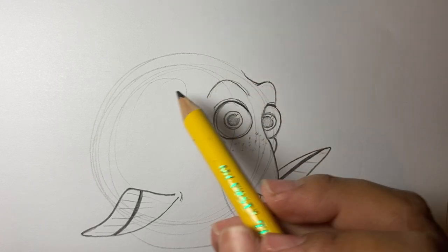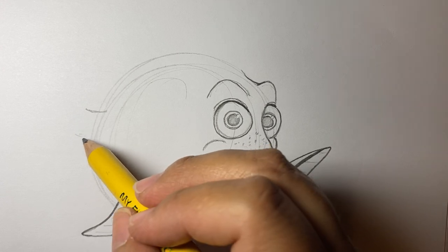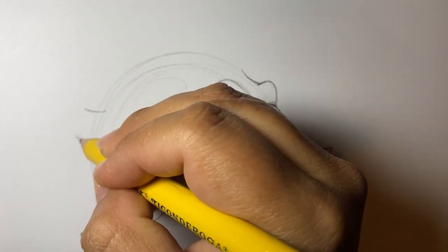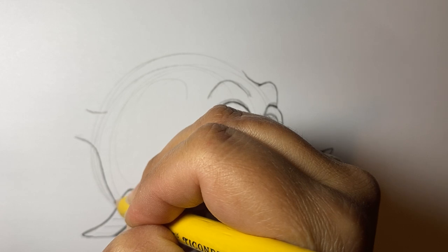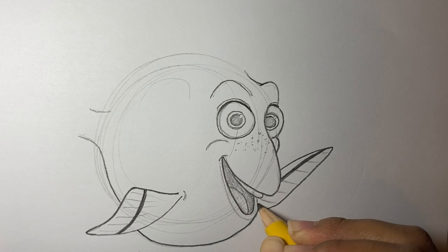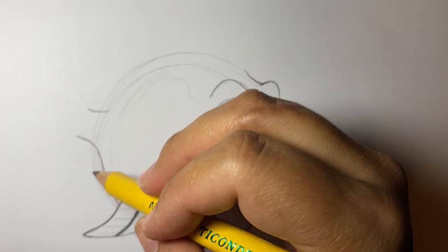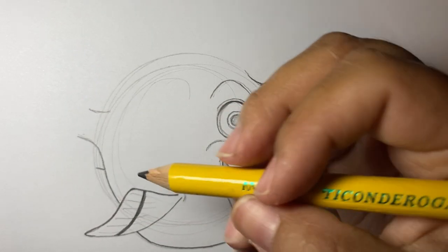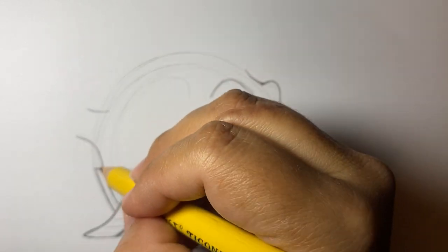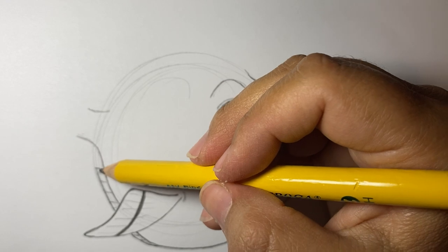We're almost done. We're going to make one line right here and one line right here. This one is going to come down and kind of follow our circle. Then we're going to make one little line right here and go down like that. Then we're going to make a little line right here and a little tiny fin back here — you can even color it a tiny bit if you want.